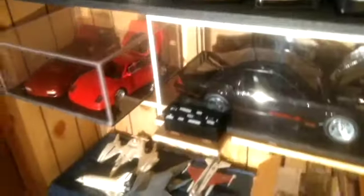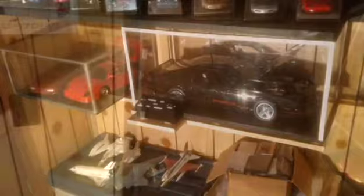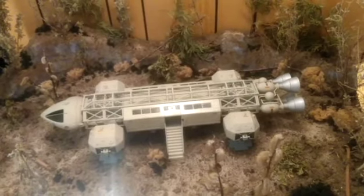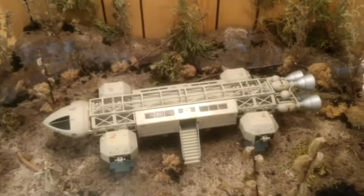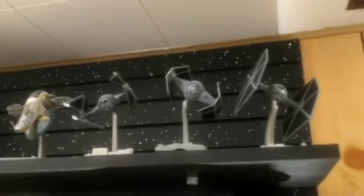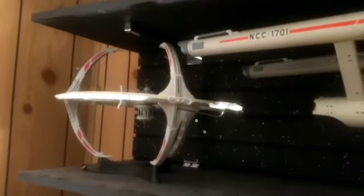They were all previous builds. One of the popular ones here is Space 1999, and of course I've got the Star Wars collection here — at least the start of it anyway. I'm going to be doing a whole lot more. And there are the recent builds.